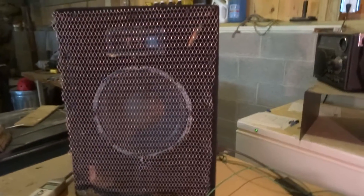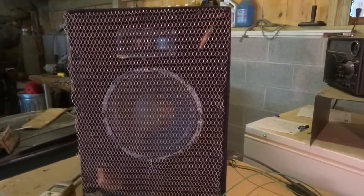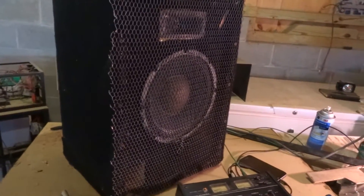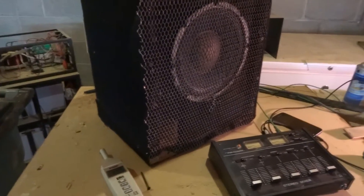Somewhat portable, meaning that it weighs 40 pounds. Somewhat compact in that it has very large dimensions and has a tweeter driver. But besides that, this medium-sized PA speaker here is my latest project.